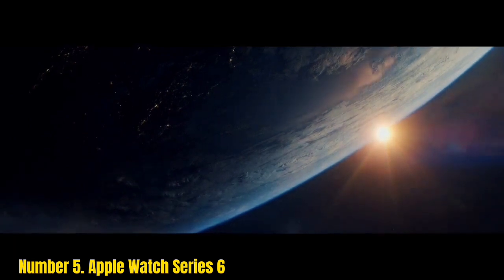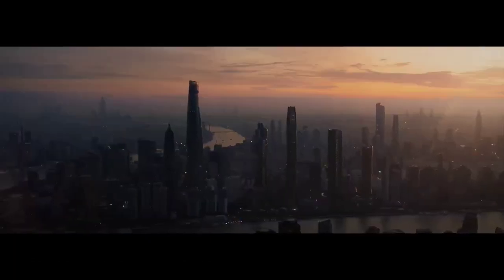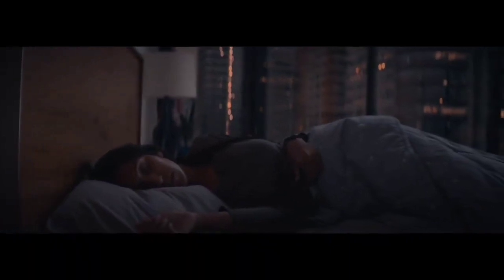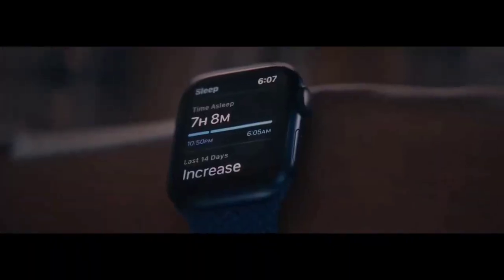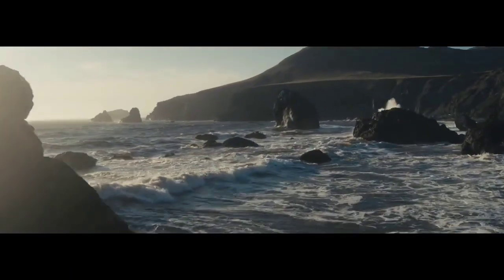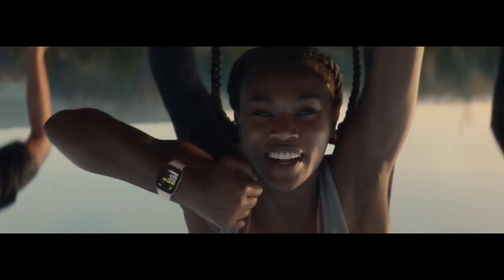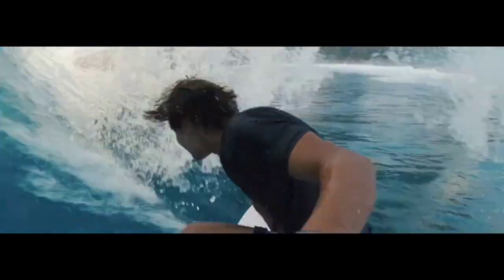Number 5: Apple Watch Series 6. While the Series 7 has gotten a lot of attention in the press, keep in mind that the newest Apple Watch is also slightly bigger — so if you have small wrists, you may actually be better off with the Series 6. Series 7 comes in two sizes, 41mm and 45mm, compared to the slightly smaller Series 6. If you are an iOS user, the Apple Watch is arguably your best bet, and it comes in a smaller version for smaller wrists.